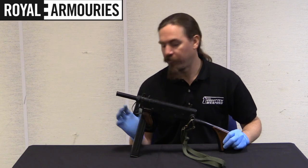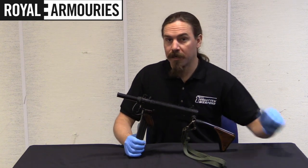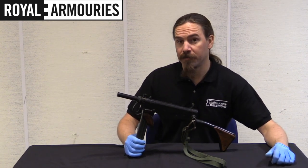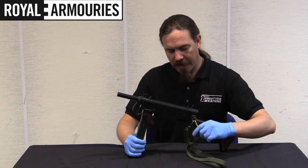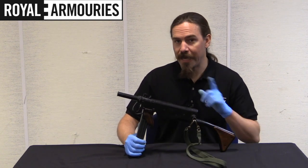Hi guys, thanks for tuning in to another video on ForgottenWeapons.com. I'm Ian McCollum, and I'm here today at the National Firearms Centre, part of the British Royal Armouries in Leeds. We are taking a look at a Viper Mark III submachine gun.